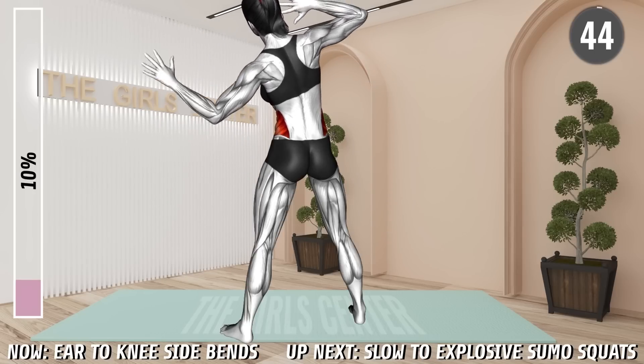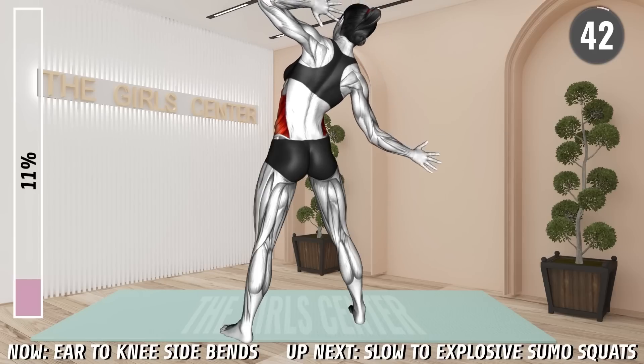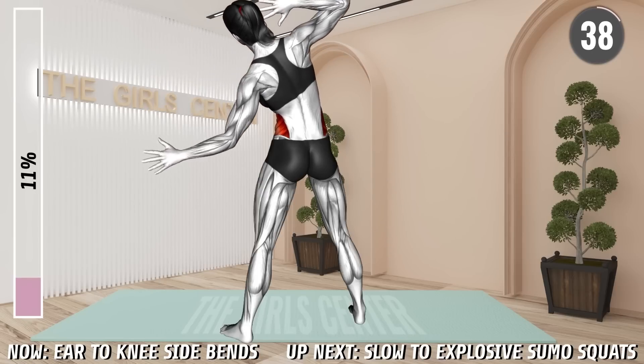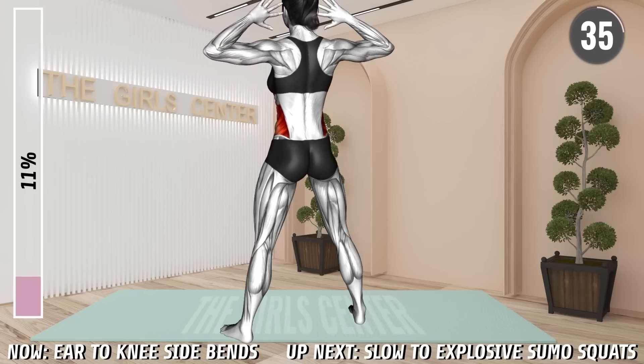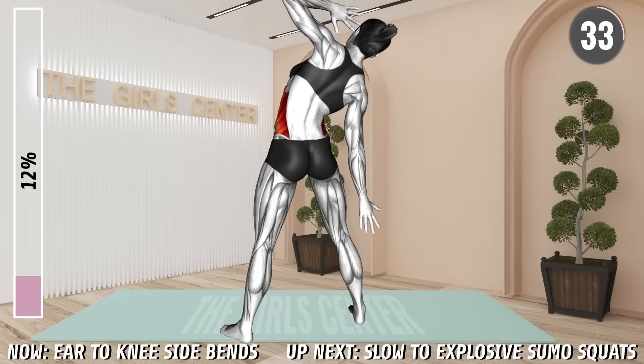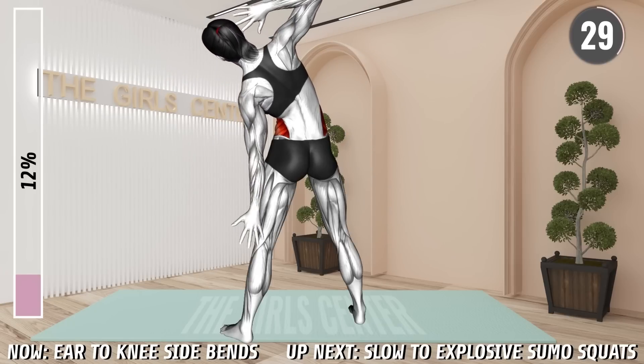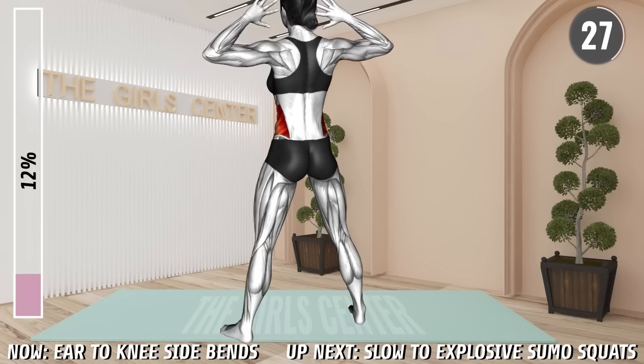Next exercise. Stand shoulder-width apart with your arms behind your head and elbows bent. Now lean toward the left side, extend your arm, and lower it down. Return to the starting position and repeat the same on the other side. Alternate.